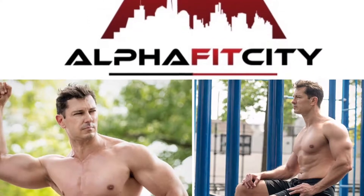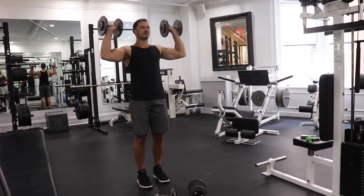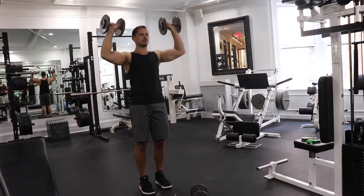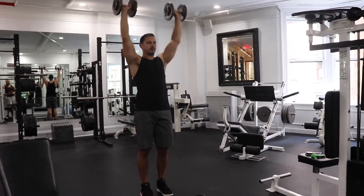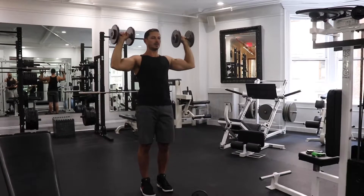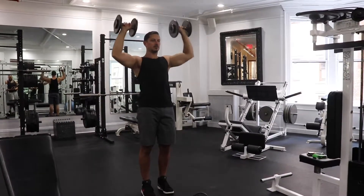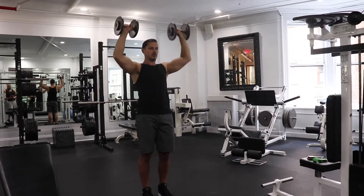Hey guys, Schaefer here again with AlphaFit City. Today I'm showing you a shoulder superset doing a dumbbell overhead press superset with a dumbbell lateral raise. You can see here it's a pretty moderate to lightweight. A rule of thumb for the joints is the more mobility equals less stability, and the shoulder joint has a lot of mobility. So if you go too heavy you run the risk of getting an injury.